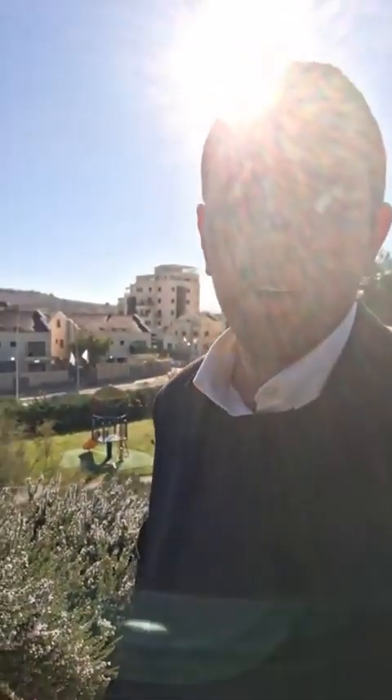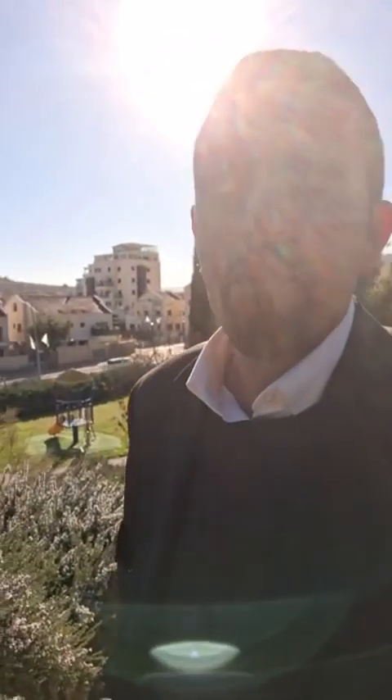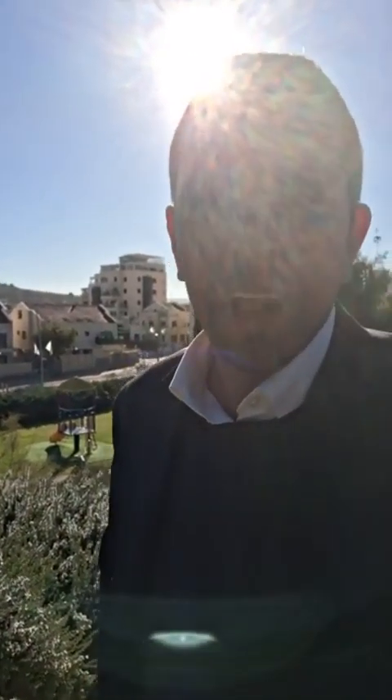Hi everyone. I'm going to continue this series of Sephardi Halacha, the Yalkut Yosef, live in Israel by a beautiful park here. Nothing like breathing the air of Israel and sharing some Hilchot Shabbat using the Sukka edition of the Shulchan Aruch of the Yalkut Yosef. Let's learn some Hilchot Shabbat — the laws of Shabbat — together.